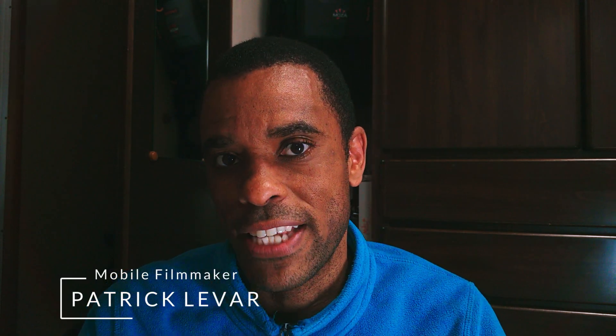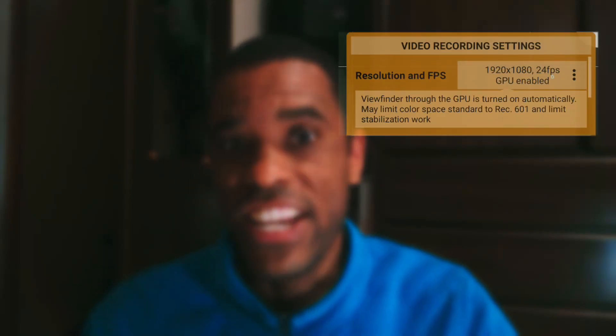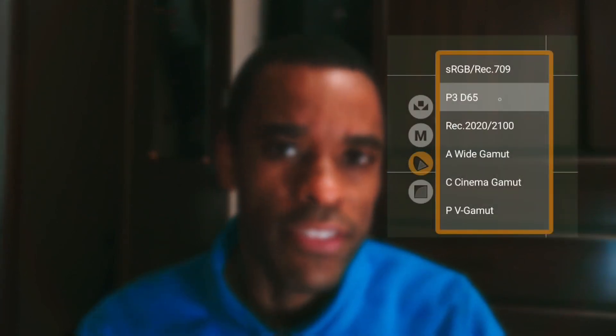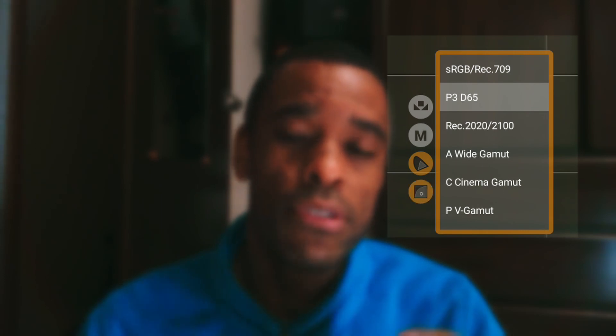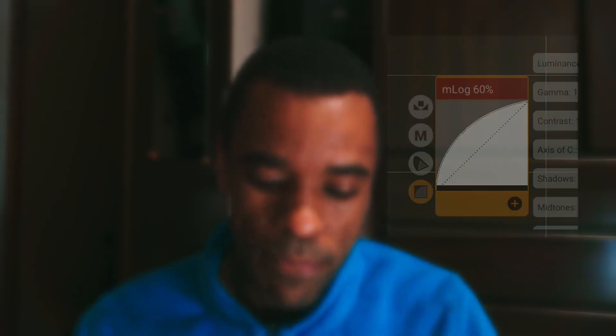Yo guys, what up, it's Bachelor LeVar again. In this video I was actually doing a little bit of testing — I was using the Moza SlidePod E. Everything was shot at 24fps HD, wasn't using 4K or 2K or anything like that, but I changed up the gamut to the P3D65 gamut and I was using the mlog log profile at 60%.